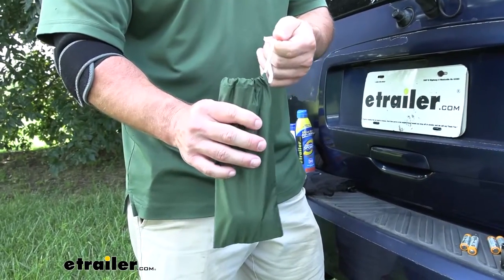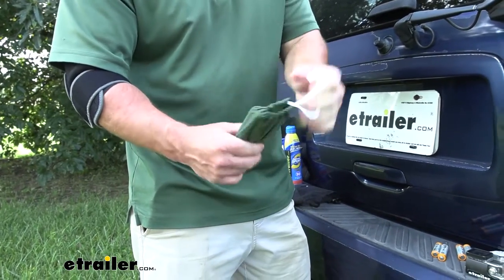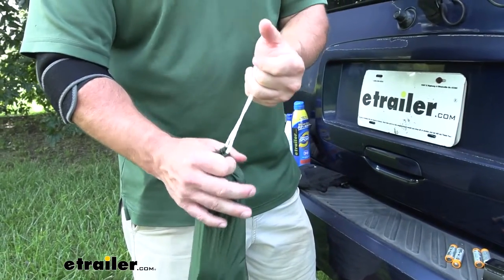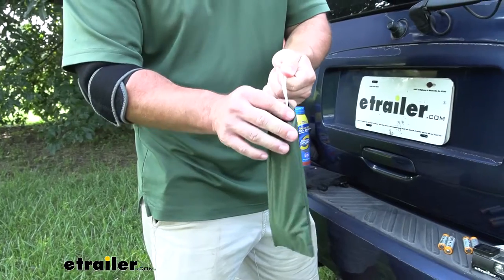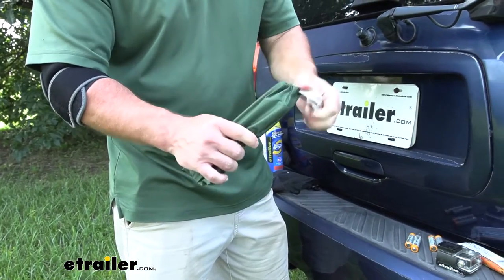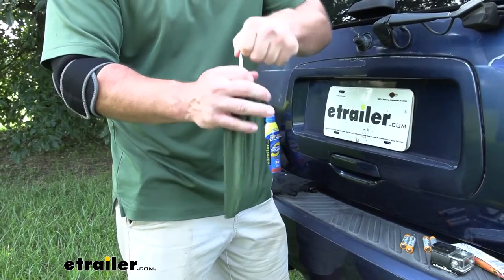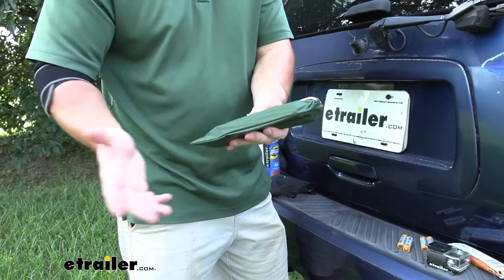The bags are also going to be water resistant, so you don't have to worry about water getting through the material. You pull the drawstring at the top and it pulls nice and tight, but it's not watertight — you can see there's still an opening at the top. That's why it's water resistant rather than waterproof. You won't get water in through the sides, just be careful of the top. If you cinch it all the way and put it inside a backpack, it's going to be just fine.